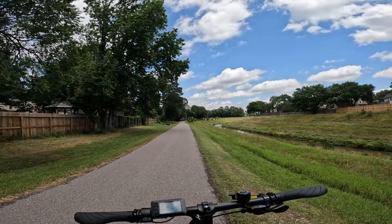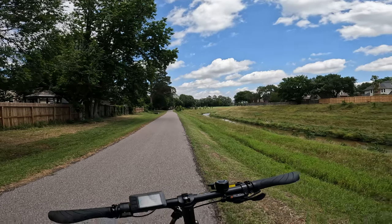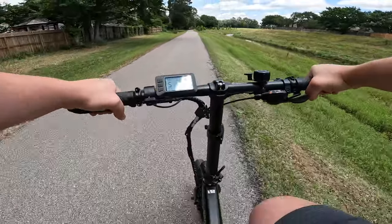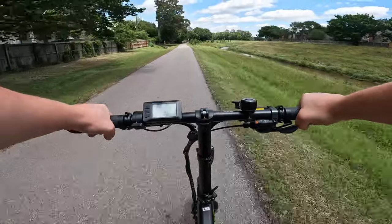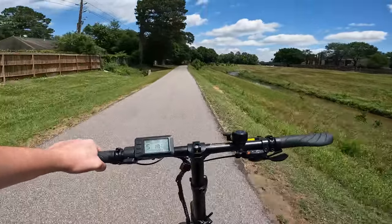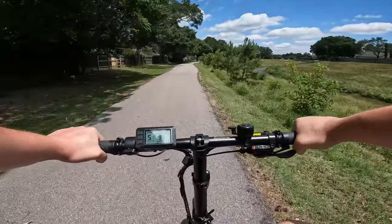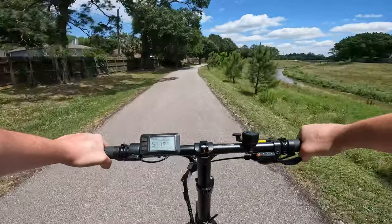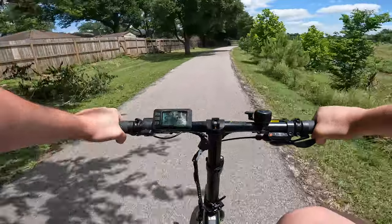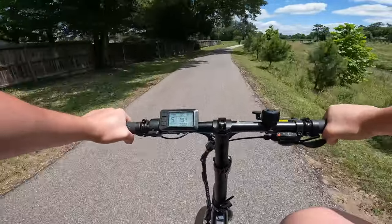We are out here for the ride test on the Dolphin Plus from Qualisports. We've been on pedal assist level 5, so let's get into it. The acceleration here is actually pretty surprising for a smaller 500-watt motor — it gets you up to 20 miles per hour pretty quickly, and it's a decent cadence hitting that top speed at PAS level 5.